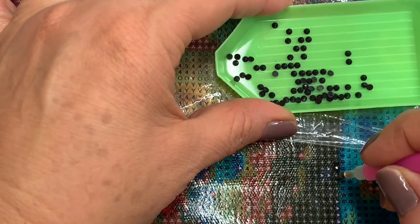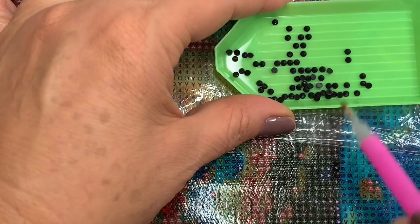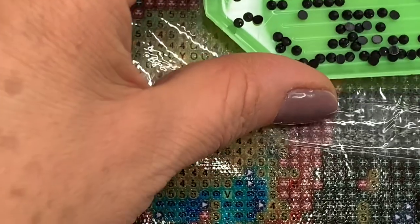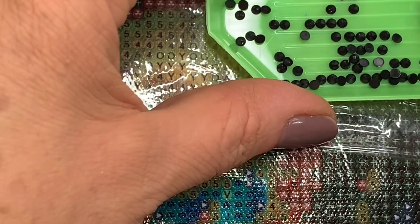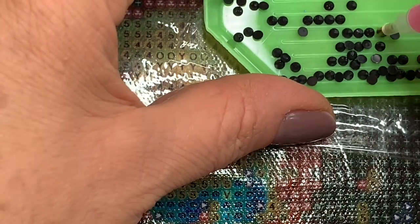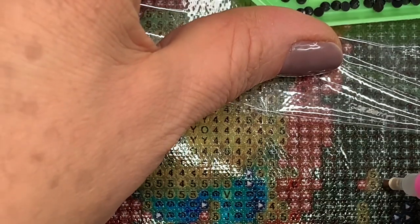É muito fácil de fazer, e é como se fosse uma terapia. Eu vou colando aí no azul. Eu tenho a outra letra, que é diferente. Como o preto é o plástico, eu sigo dessa forma, colando todas elas, intercalando. Ele é fácil de fazer, não é difícil, e é uma excelente terapia.